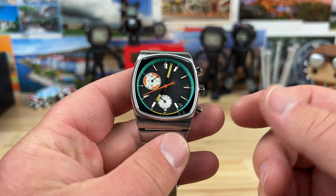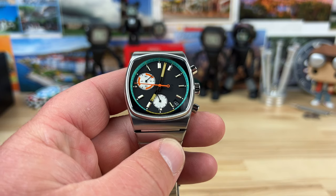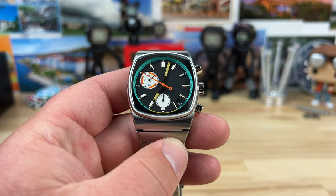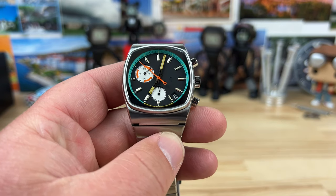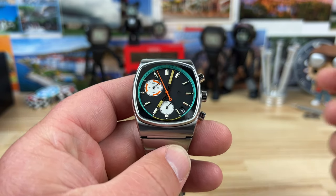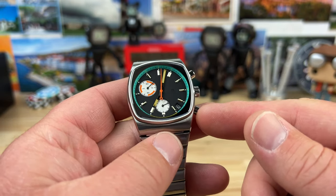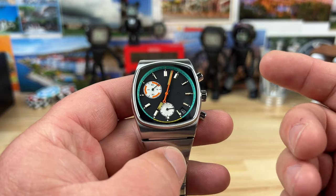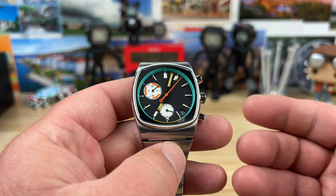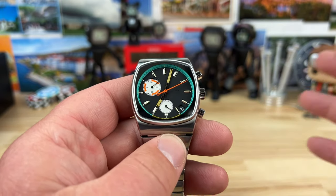Inside this is the Seiko Mechaquartz, which is a quartz chronograph movement — but they call it Mechaquartz because there's a mechanical aspect to it when it comes to the chronograph function. You'll feel that in the pushers: it'll actually snap, and when you release it, it snaps back kind of like how an automatic or manual chronograph would work, not a traditional quartz chronograph. So it's kind of like the combination of the two.